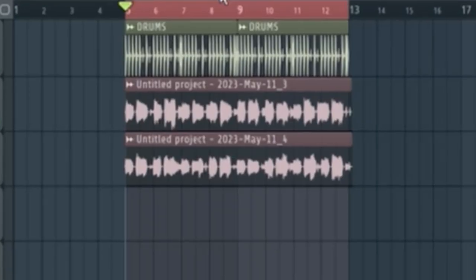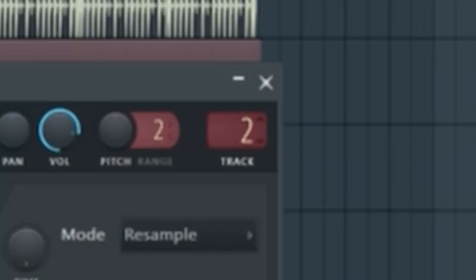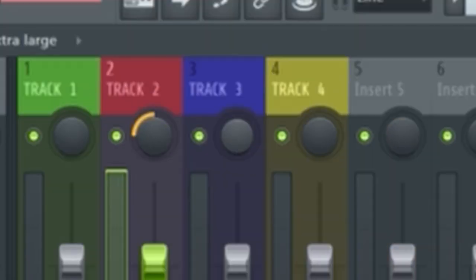We have both of the guitar takes but we need to condense them into one. We're going to take the first one and assign it to track number two, then the second guitar assigned to track three, and then pan one to the left and one to the right. Then we're going to export both of these as just one file and put that into mixer track number two. We have drums, we have guitar chords double tracked.